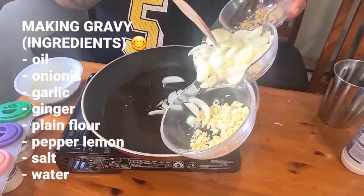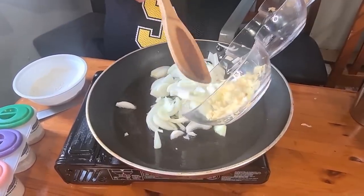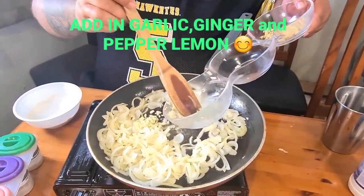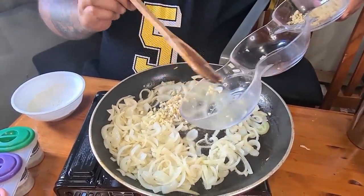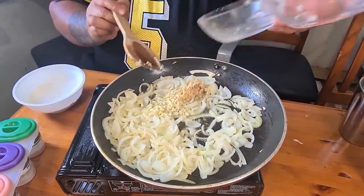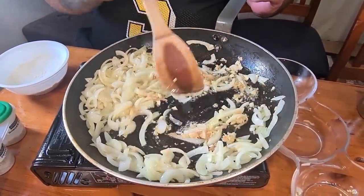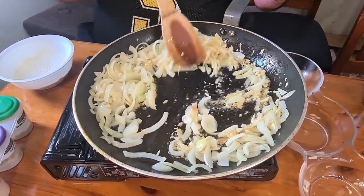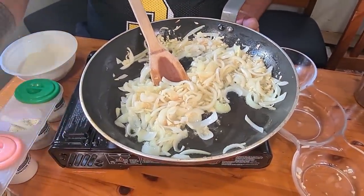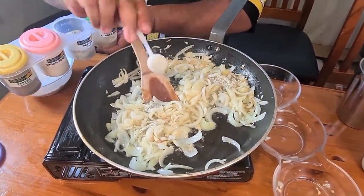Cut off the oil. Add in the garlic, ginger. I'm going to put in the lemon pepper — we use the lemon pepper instead of the normal black pepper. It's got more flavor of the lemon inside.